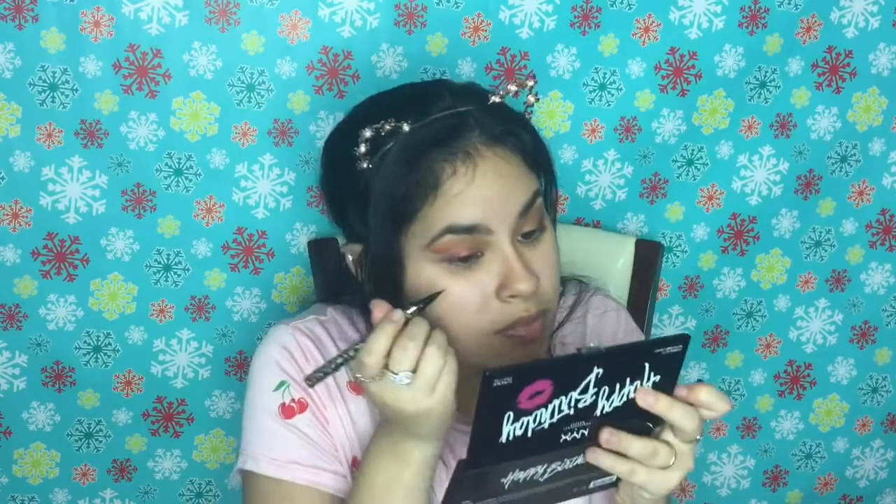This is my favorite eyeliner — it's just beautiful. As I always say, you're juicy.